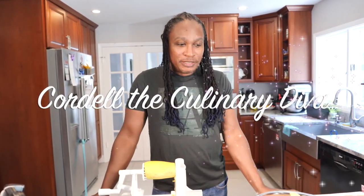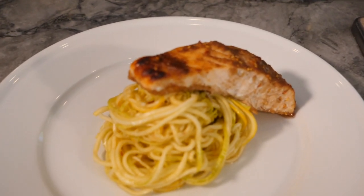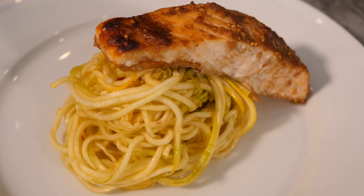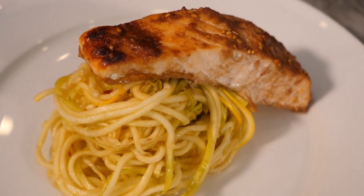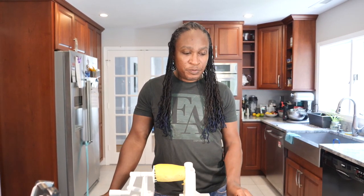Hi and welcome to my kitchen. Today we're going to be making miso salmon over a zucchini salad. This is a recipe that I got from Terry Walsh. She resides in Costa Rica.